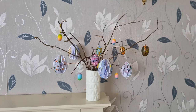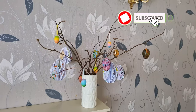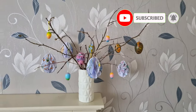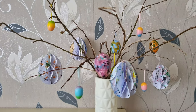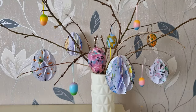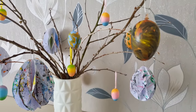Hi guys, welcome back to my channel! In today's video I have a fun and creative project for you — decorating an Easter egg tree. If you're new here, my name is Alice. I post fashion, lifestyle, DIY and home decor videos, so stay tuned as I show you step by step how to bring some Easter cheer into your home with this festive DIY project. Let's dive in!